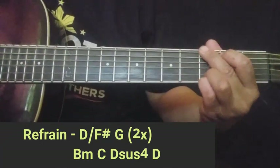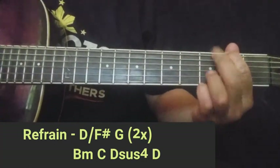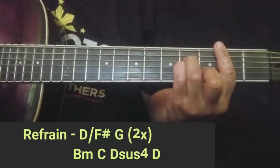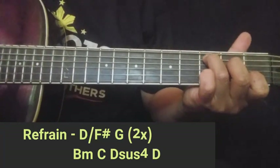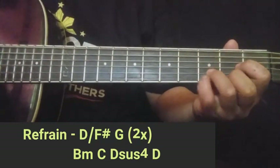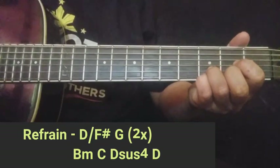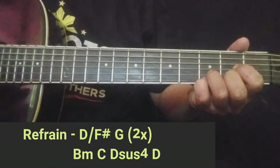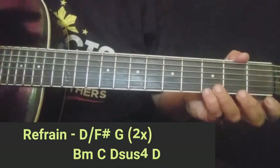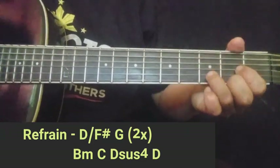Pwede rin ganitong D over F sharp. Pero para mas madalian kayo, ganito na lang — isang string na lang. F sharp, then G. Tapos babalik ka dun sa unang chord, then G ulit — yan, 2 times nakalagay dyan. Okay, then B minor. Tapos D sus 4 — yung D sus 4 guys, dinagdag ko lang itong hinliliit dito sa 3rd fret. Then D, aalis nyo lang yung hinliliit. Ganon lang yung refrain nyo — at 2 times na uulitin. Tapos babalik sa D over F sharp.